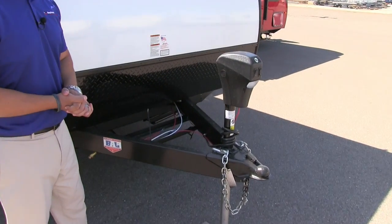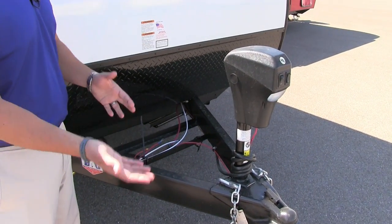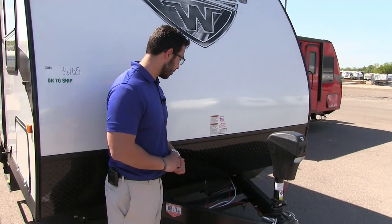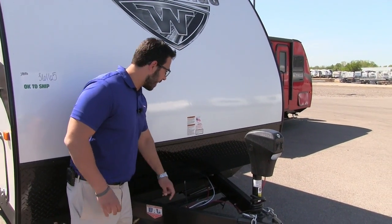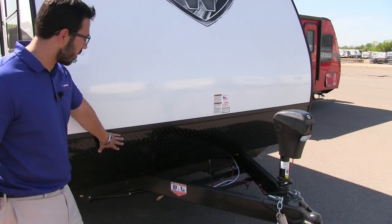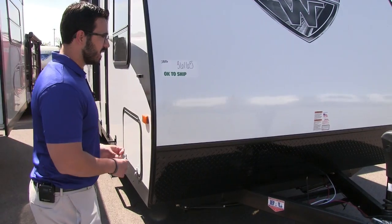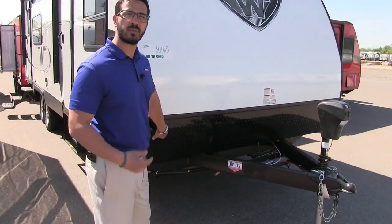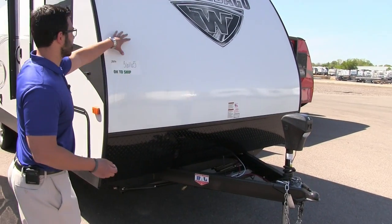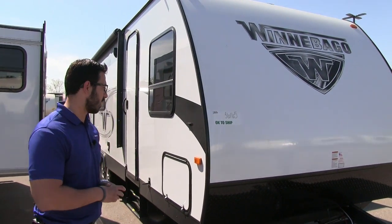Behind that is where your two 20-pound propane tanks will go with the cover — it's not here currently because the manufacturer ships it separately inside. Behind that you'll notice rails for your battery box, and coming up the front is your black diamond plating, which helps protect the front end from rocks and debris thrown up by your tow vehicle so it doesn't scratch and dent your fiberglass front end.